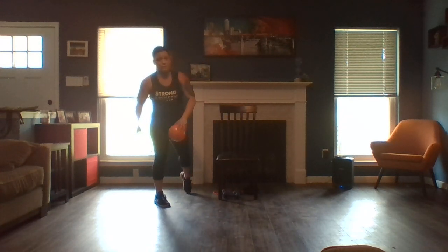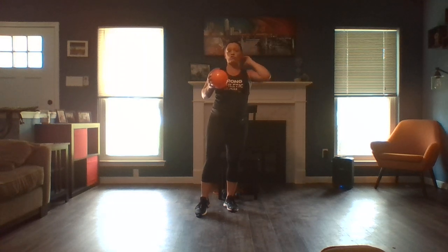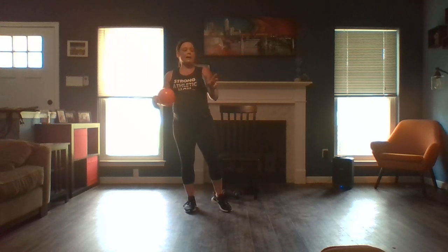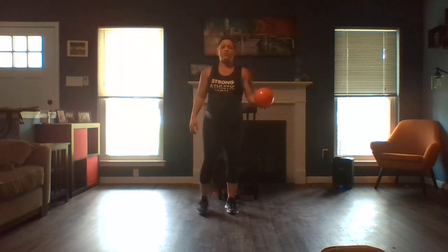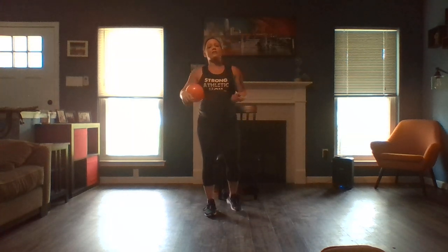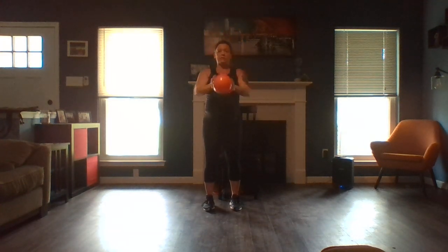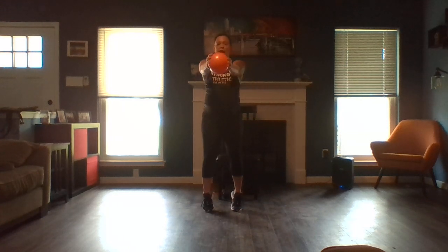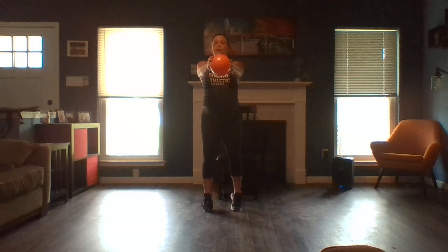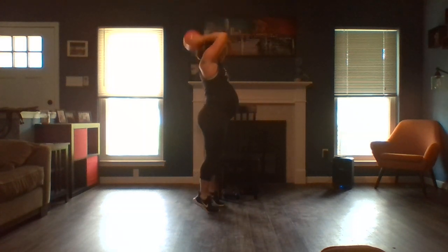Grab your ball. The next track is higher cardio — it's going to be our last high cardio track. The second song will be back and core stabilization, a little bit of balance, and a lot of fun. For this first track, we're going to do a tricep overhead extension with a calf raise. If you have a heart condition or take high blood pressure medication, do not reach overhead — bring the ball to the chest and do a forward reach instead. Otherwise, the tricep overhead extension from the side looks like this.